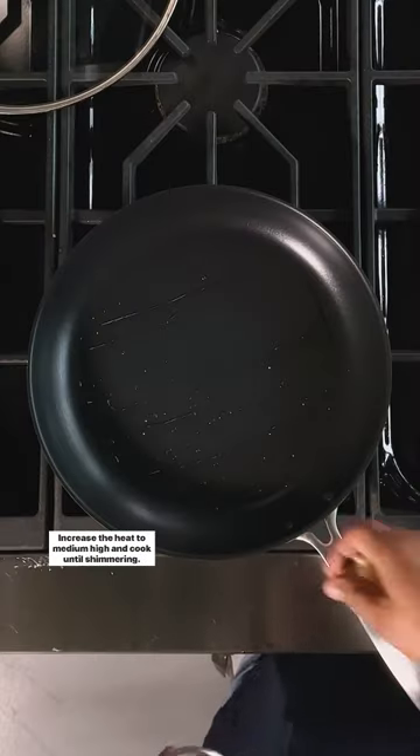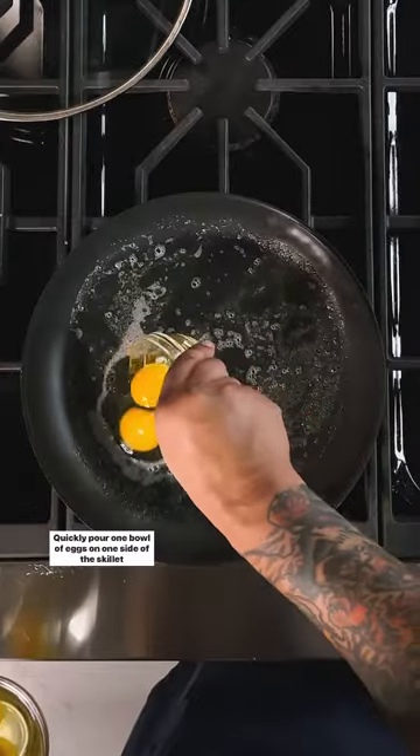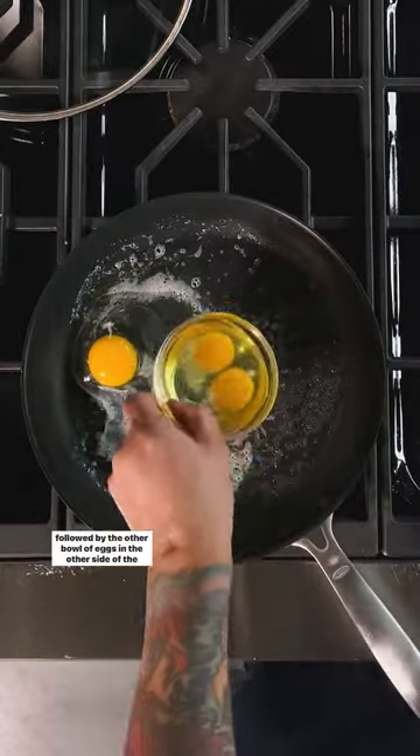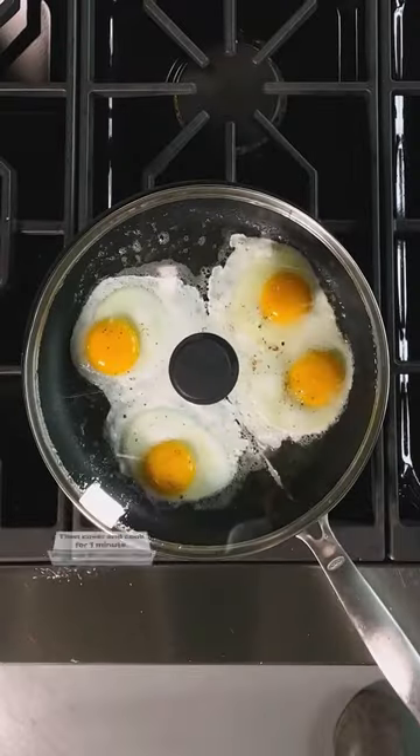Increase the heat to medium-high and cook until shimmering. Add butter and swirl evenly to coat the pan. Quickly pour one bowl of eggs on one side of the skillet, followed by the other bowl of eggs on the other side of the skillet. Season with salt and pepper.